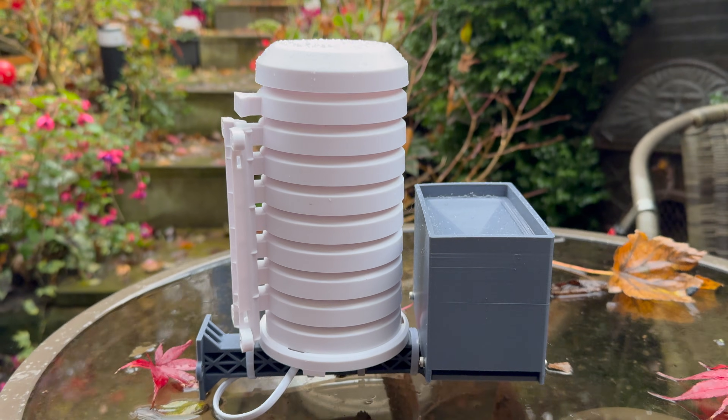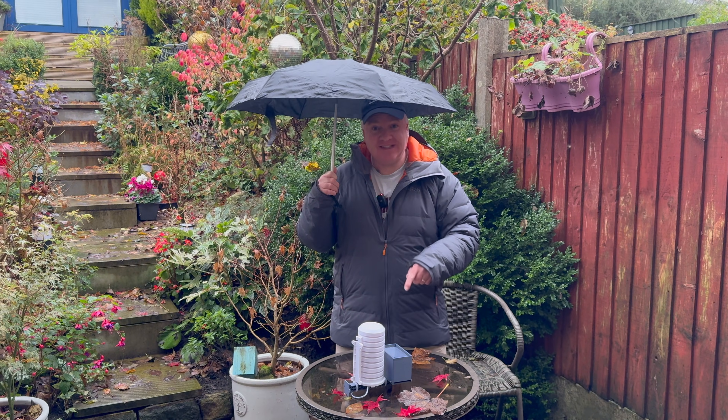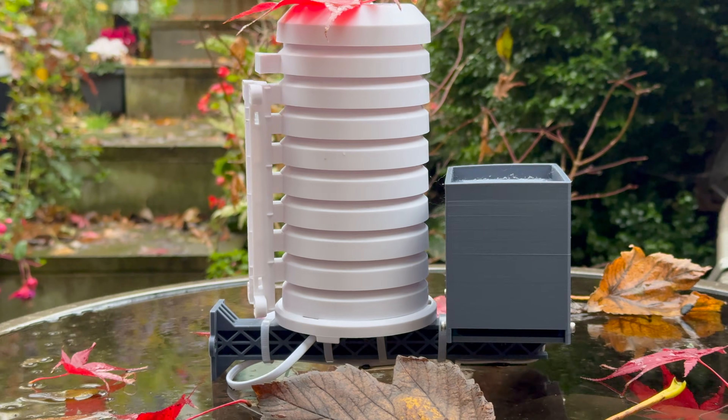This $25 DIY weather station is tracking live rainfall, temperature, humidity and pressure, and it costs less than a tank of gas to build. Hey robot makers, I'm making a secret Santa gift for my friend Dr. John. It's a complete weather station with a custom rain gauge. It also has a Pimoroni Enviro Weather and runs on MicroPython. Let's take a look.